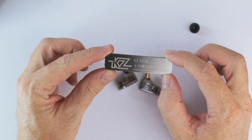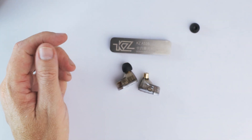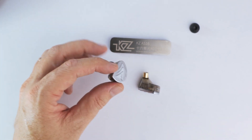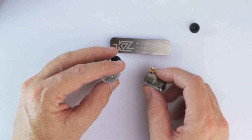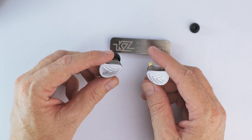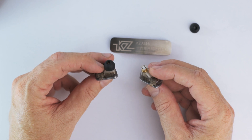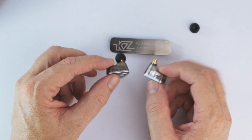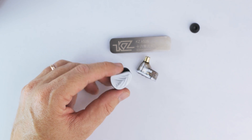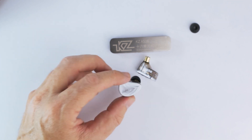So that's about it — that is the KZ AS16. If you like an analytical type of sound, you might well like these. Personally, I prefer something more musical. With these, quite often the bass guitar in a lot of songs is just lost — barely audible, drowned out by the upper frequencies — and I just don't enjoy that. But your mileage may vary. Thanks for watching. If you gained something from this, please consider giving it a like, and if you want to see more content like this, hit that subscribe button. I'll see you in the next video.